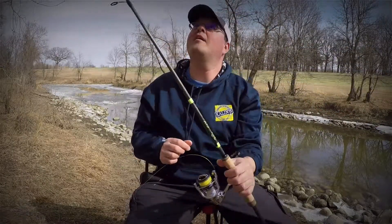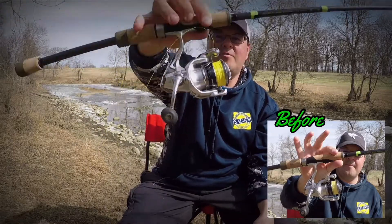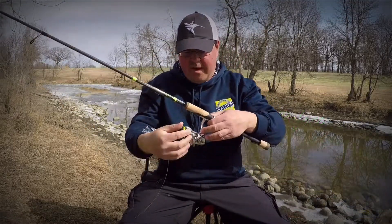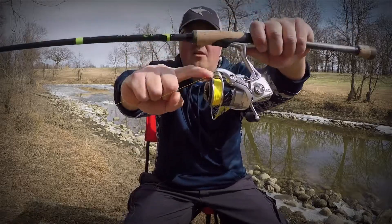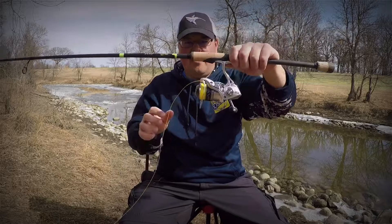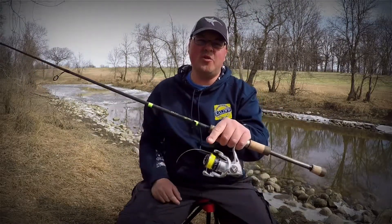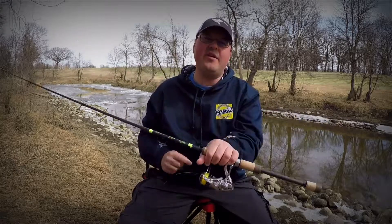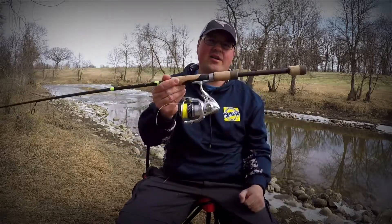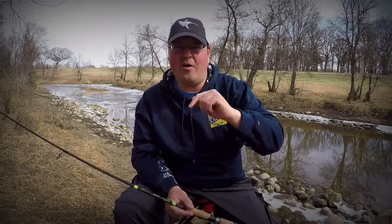We've got fresh new line that we had the whole time on our spinning reel. We filled up the backing a little bit more because we want to make sure our line is up to the lip. And we are good to go! Hope you guys enjoy the tip — get out there, take a kid fishing, go have fun, catch some fish this spring, and we'll see you next time out on the water.